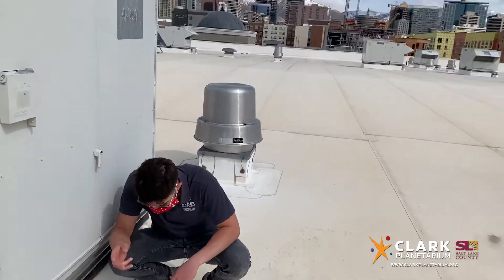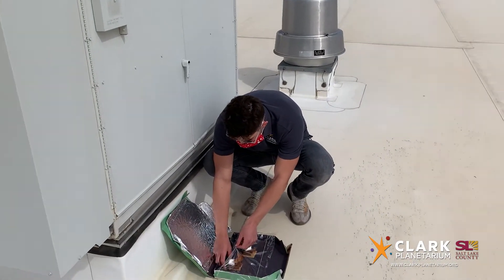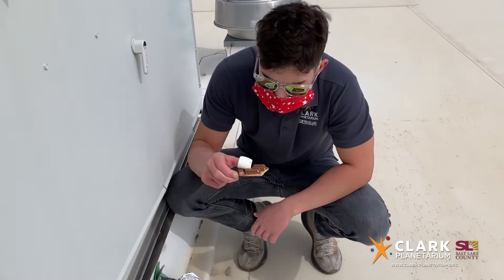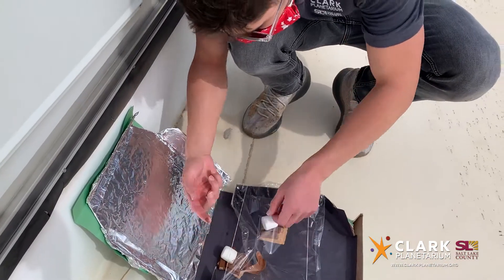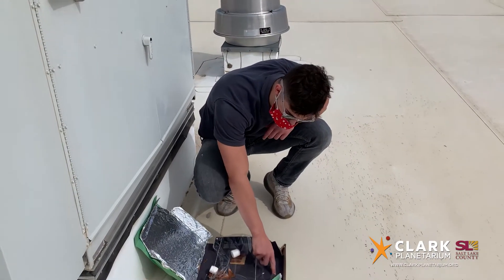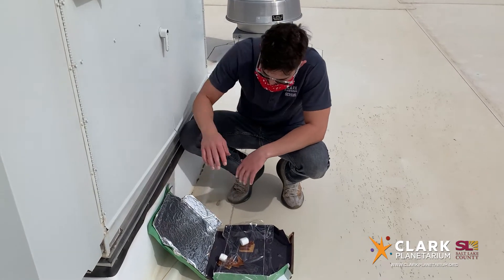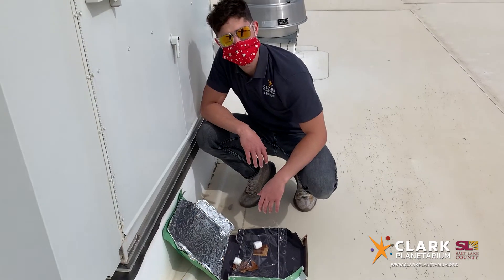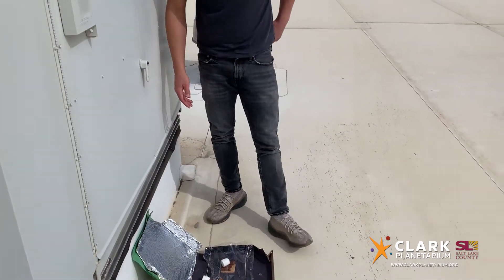Alright, we are here up on the planetarium rooftop. It is a beautiful day — a little cloudy but perfectly sunny. It's been about an hour. Tony, how are our s'mores doing? Well, one of them melted as you can see — there's some goo on it. The other one didn't melt very much at all, probably because of how the sunlight was directed — this area got a lot more. Most likely it was just how we angled the sunlight. So if we were to give it more time, maybe they would have cooked faster.